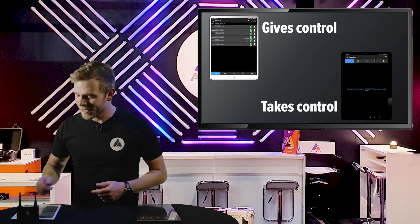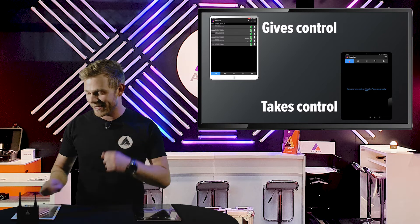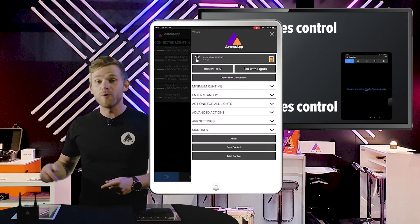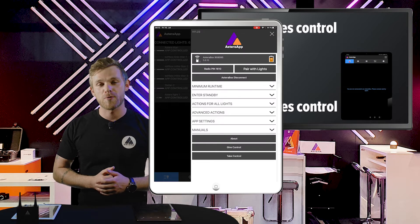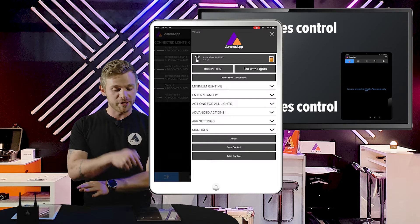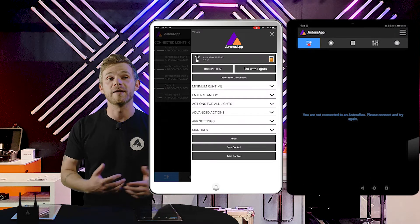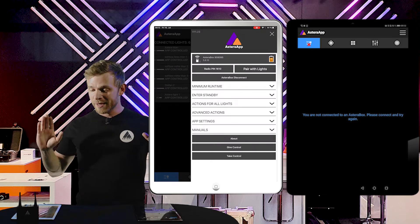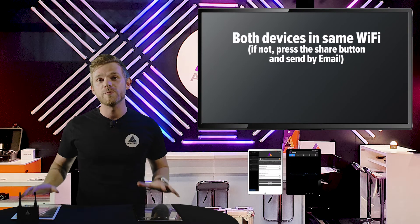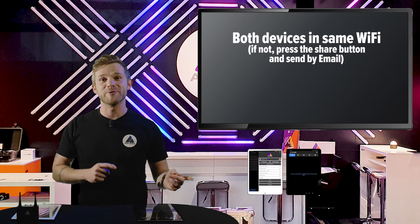Now we want to give control to the other tablet. Let's head into the main menu — in case you don't know, it's the three lines up in the right corner. Once we are here, you see at the very bottom the give control and take control options. This tablet is controlling; we want to give control to the other one, and that one will be taking control, so we have to push take control on it. One important thing to keep in mind: you have to be on the same Wi-Fi network, so both tablets basically have to be on the very same network for the transfer to work.